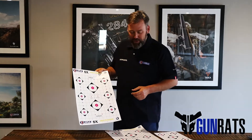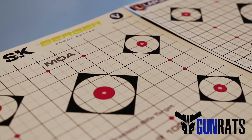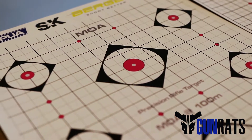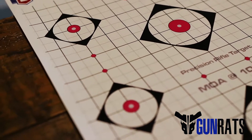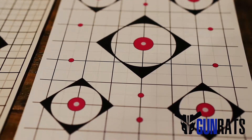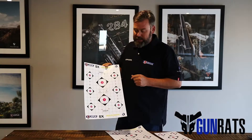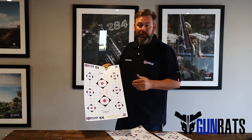So we introduced some new targets into the market — we've got them for MOA and we've got them for milrad. You'll notice that the MOA is actually for MOA at a hundred meters. So instead of having it at 2.54 millimeters, which is one inch for a hundred yards, we've adjusted it slightly to accommodate for the hundred meters.